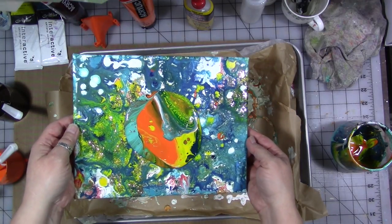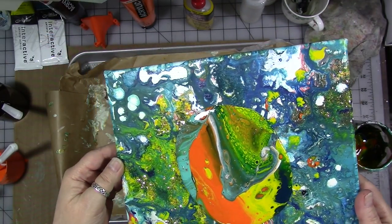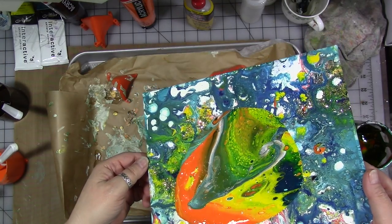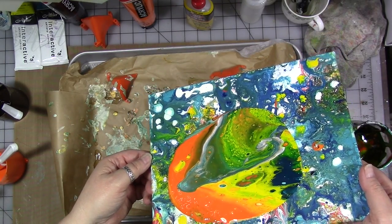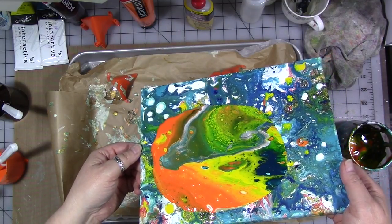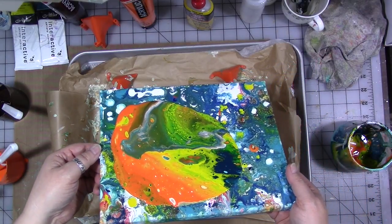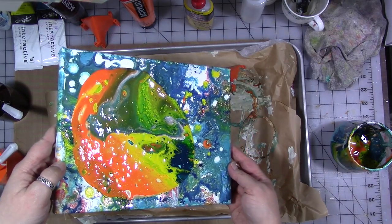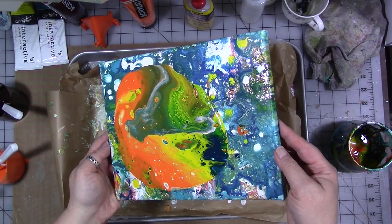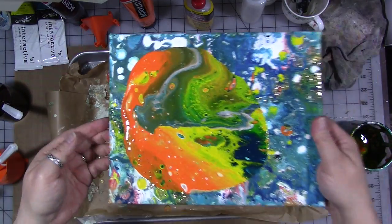So now we're going to move it around a bit. See what's happening right there? That's what you're looking for. You don't have to move it around like I'm doing — some people who do pours don't like moving it around. Don't move it around so much that you lose the patterns you're getting that you like. I really like that, so I'm going to stop.